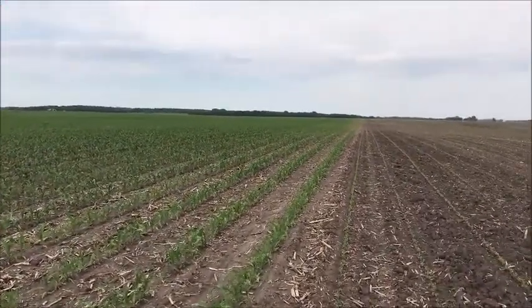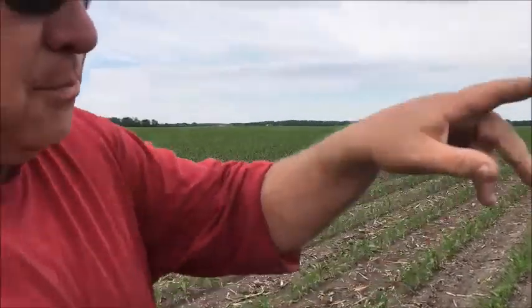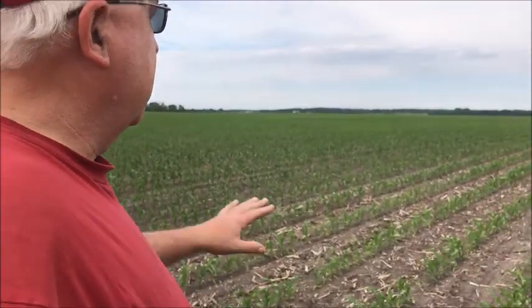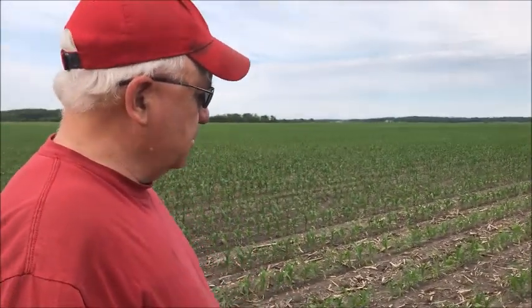I got a few point rows down along the road with the beans, but when farm and wife runs the 9770 with the flex bean platform through them, you'll never know it. She didn't have to worry about any point rows in the corn.